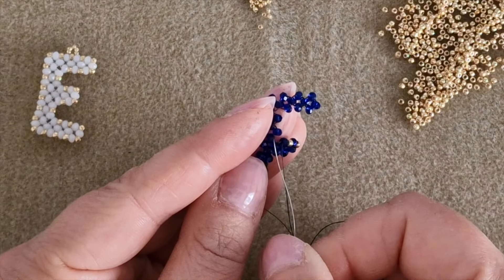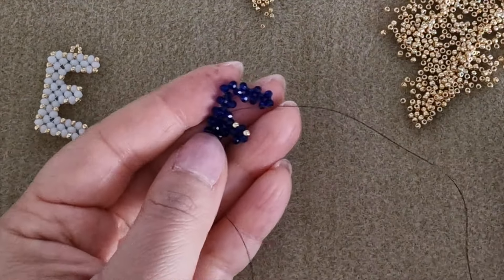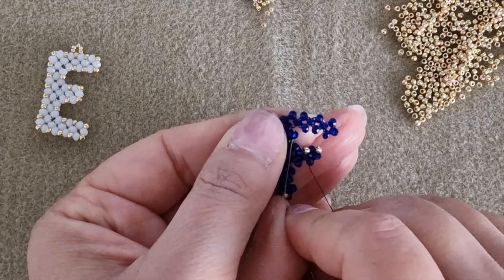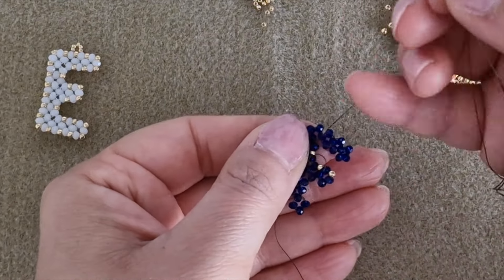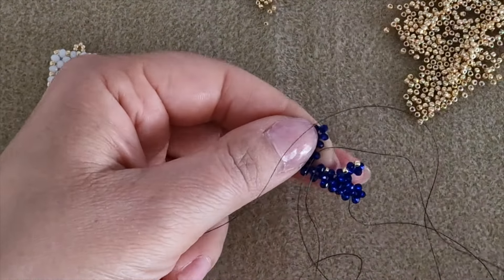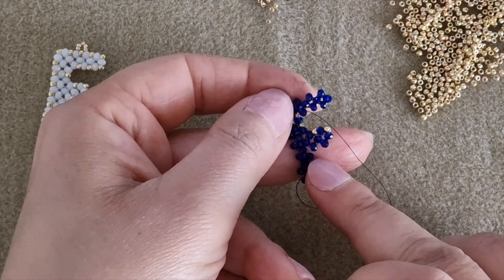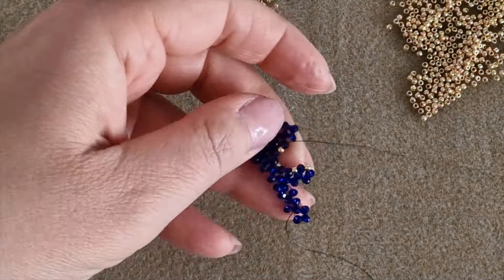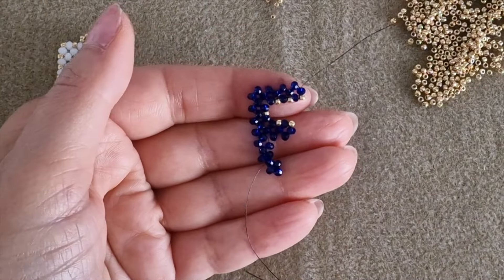Now as you can see we have a corner, and you only have to pass the needle without adding any bead from one round bead to the other and pull the thread. Here I am going to add a 15-0 seed bead in this space and pull the thread. We have another corner, so without adding any bead pass into the next round bead and pull the thread. Now pick up one 11-0 and pass through the next round bead, repeating this step for all the empty spaces in the external part of the F.